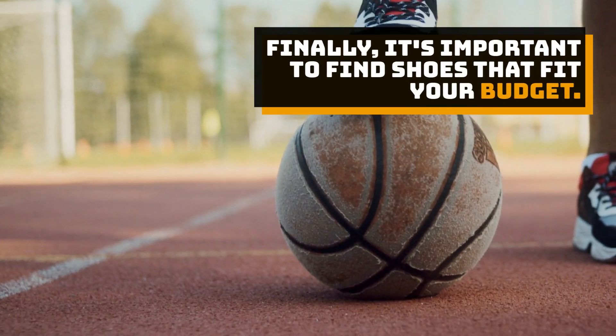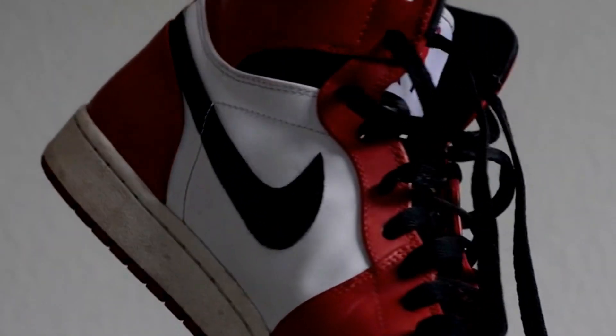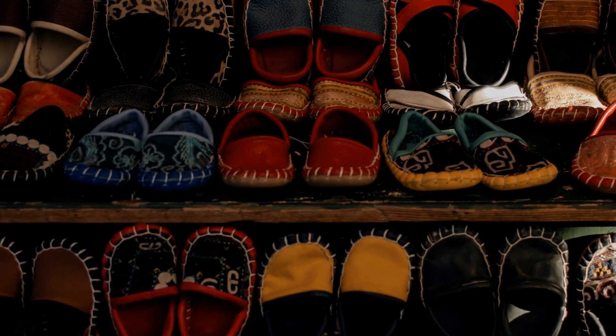Finally, it's important to find shoes that fit your budget. Basketball shoes can range in price from as low as $50 to over $200. Do some research to find the best shoes for your needs without breaking the bank.